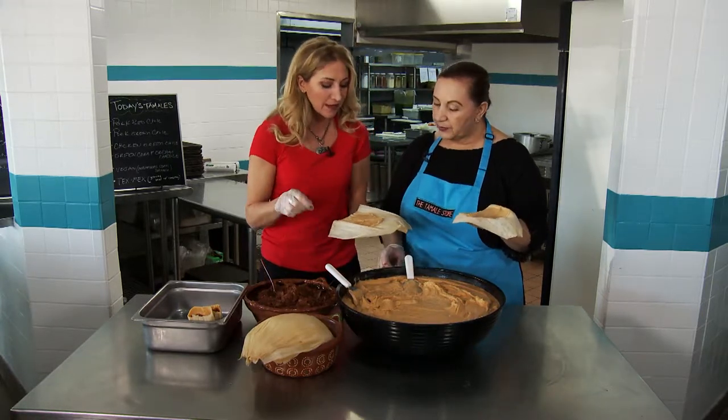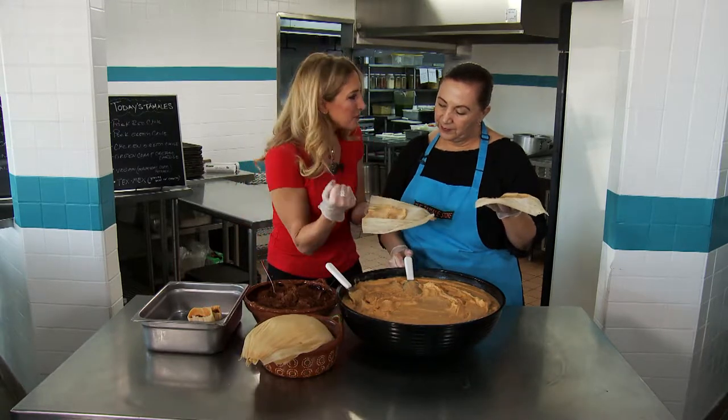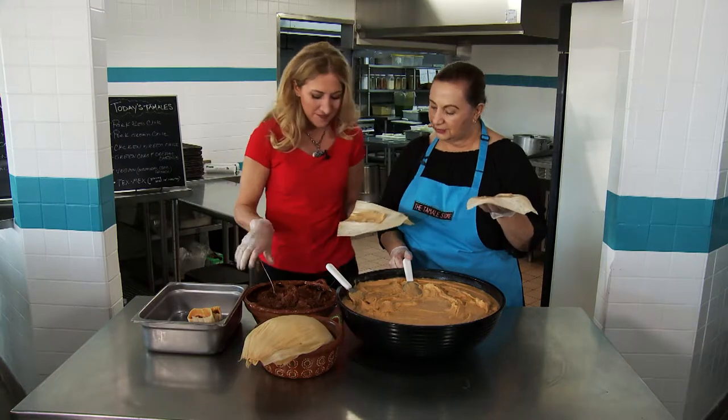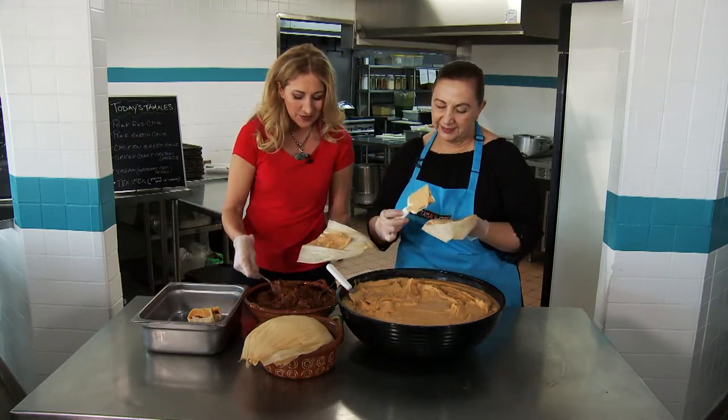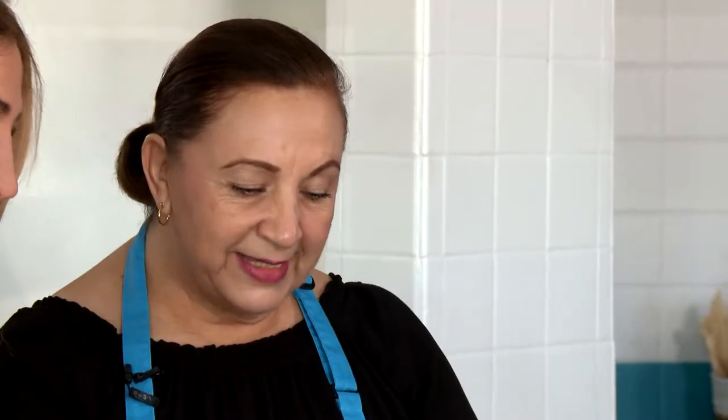When you're making the tamale for everybody, do you feel like you're putting a little bit of yourself in there, a little bit of love, so when they bite into it they feel that? Oh yes. What are you thinking about when you're making these tamales? When I'm making my tamales, I think of all the happy moments my tamales are going to be part of — at a table with families, with kids, enjoying my tamales, beautiful moments.